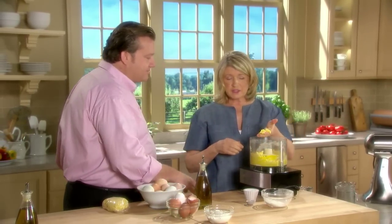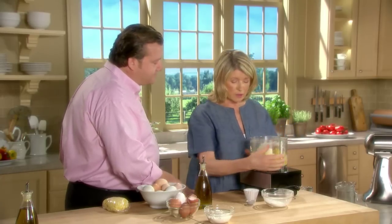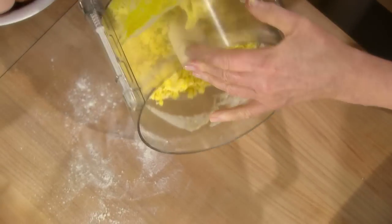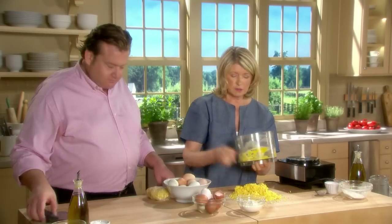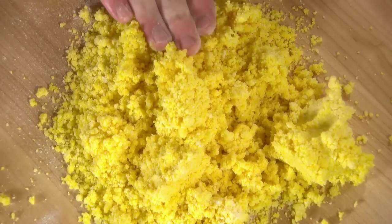Now we start kneading that. It's sticking together nicely — perfect, it's beautiful. And if it needs a little bit more flour, you can just add the bench flour as you said. Dump it out, and it's nice, don't you think?